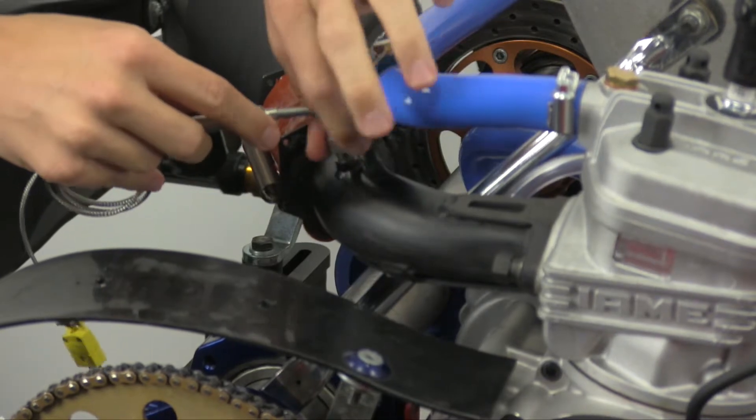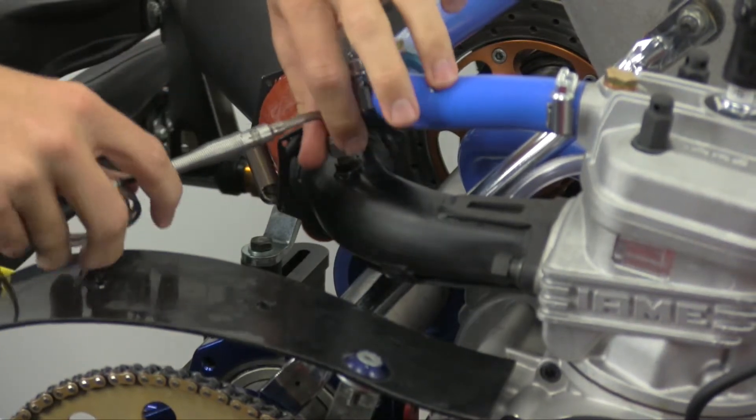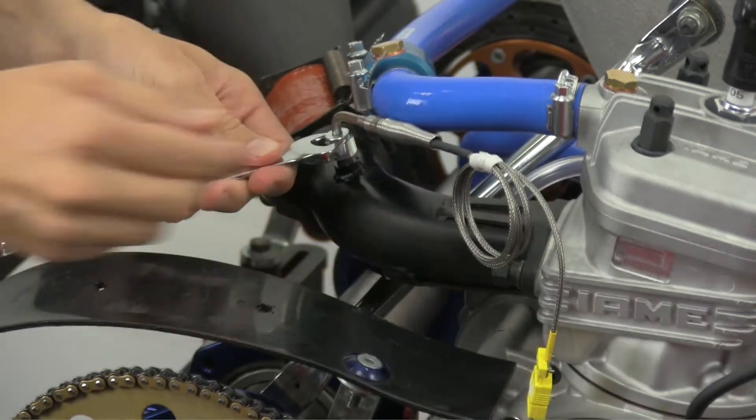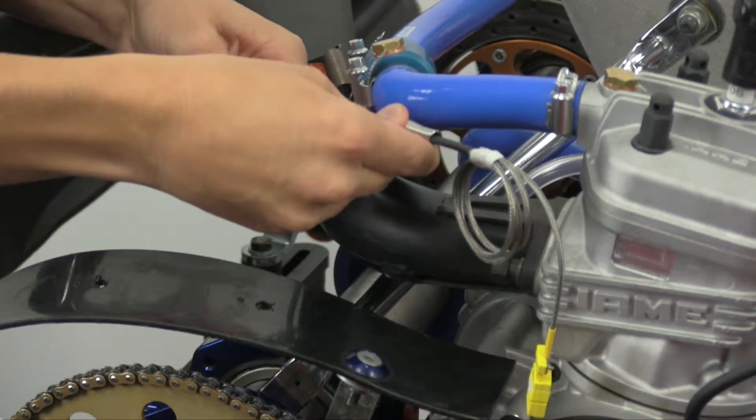Take care to position the EGT sensor no further than halfway into the diameter of the header tube. Next, hold the sensor into place and securely tighten the compression fitting.